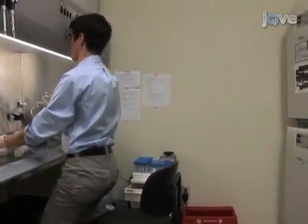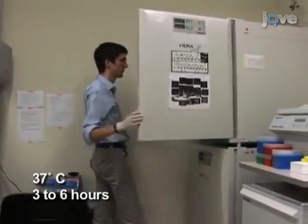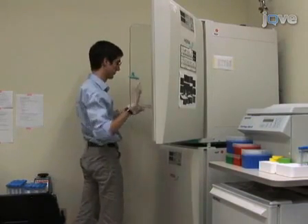Place dishes in a 37 degrees Celsius incubator for 3 to 6 hours before performing intranuclear microinjections to allow sufficient time for cells to adhere to the bottom of dishes.